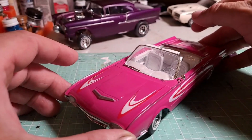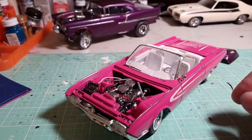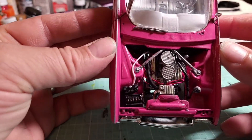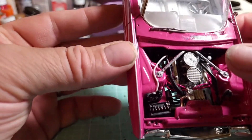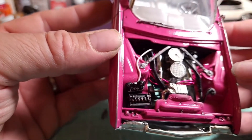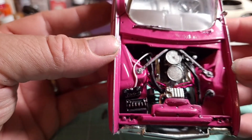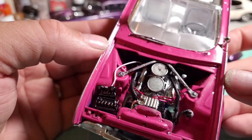Let's take a look at the motor — it's actually very detailed. When I got it, it was pretty basic: none of the wires or hoses were in there. I stripped it all down, painted it all pink, and then started adding things back. I was really happy with the way this turned out.